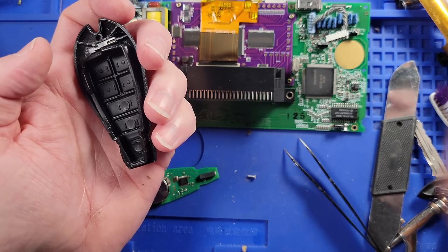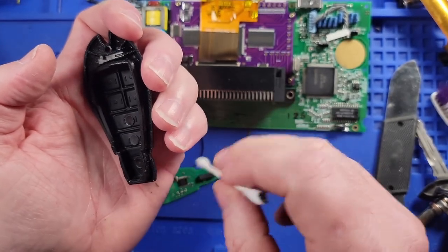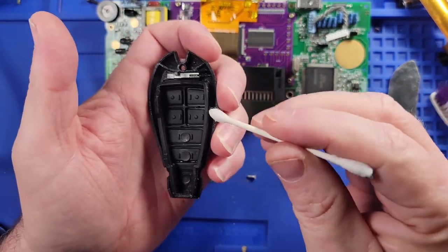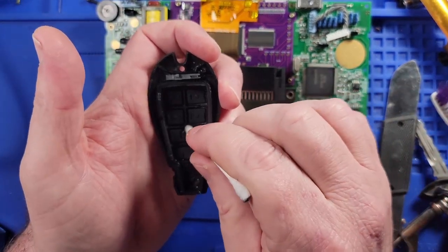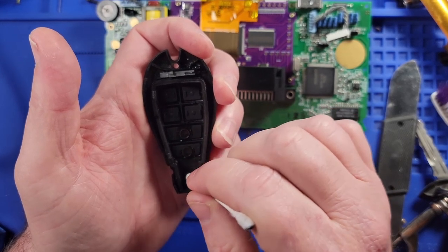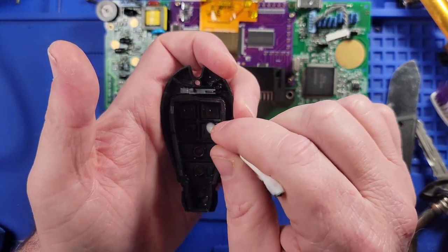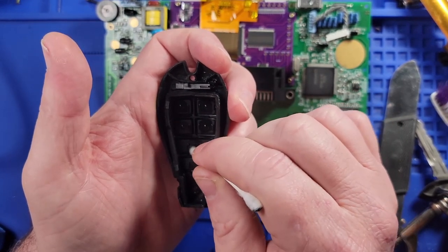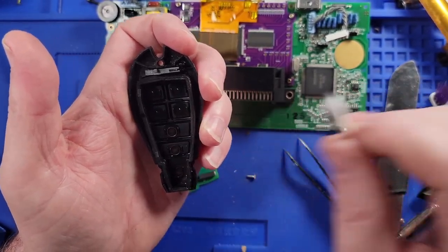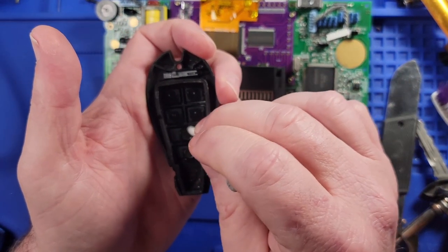I'll go ahead and clean off — you know what it might be. I wonder if the plastic is starting to break down or something, or the rubber, because this is a 2014 Dodge, or a 2014 Ram I guess. I don't know — it doesn't feel like it though, you know what I'm saying? It feels pretty solid.